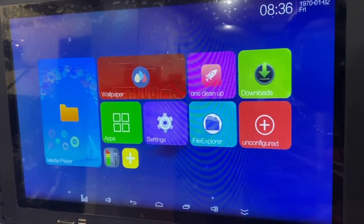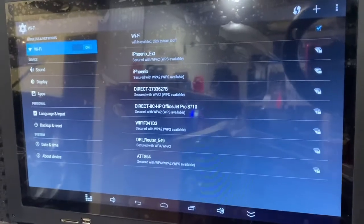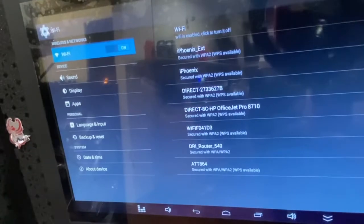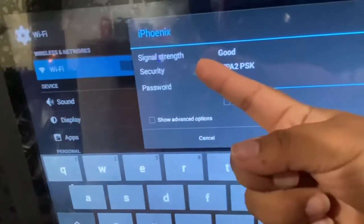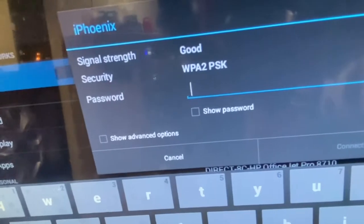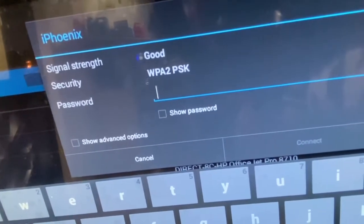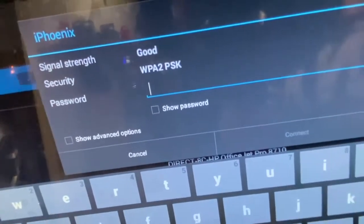The first thing we need to do is connect to our Wi-Fi. Go to Settings and make sure Wi-Fi is on. Look through the list and find your Wi-Fi — in this case it's Phoenix. Click on it and you can see your signal strength. If it says 'good' it's okay, 'poor' means you might have buffering issues, but 'excellent' means you'll have really good Wi-Fi and be able to watch videos and use your tablet efficiently.